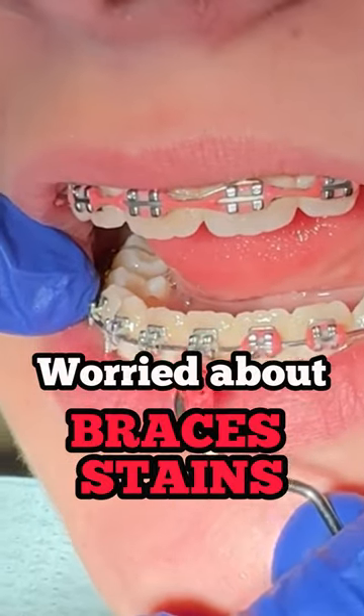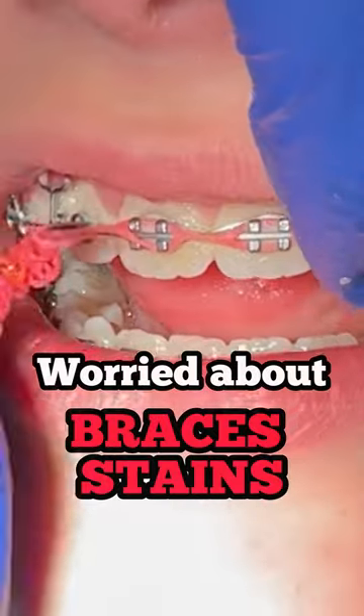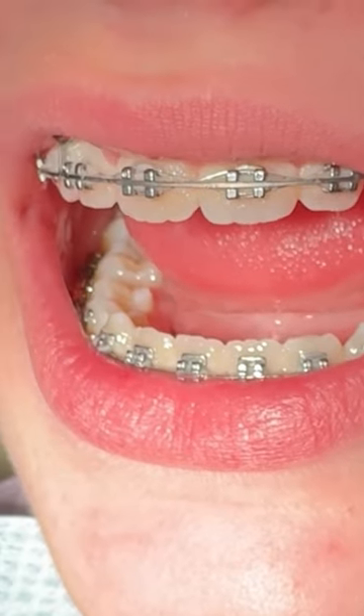Hi everyone, this is Abby, your hygienist here at Tooth Time. You know the drill — go ahead and like, subscribe, and comment below anything you'd like to see. Today's video we're going to talk about stains on your teeth.